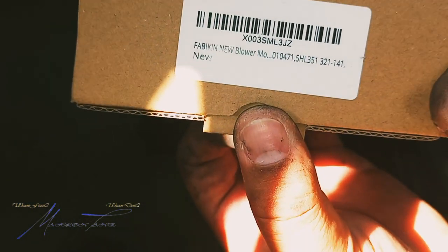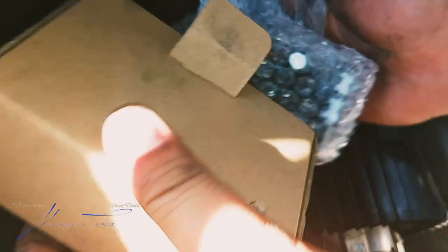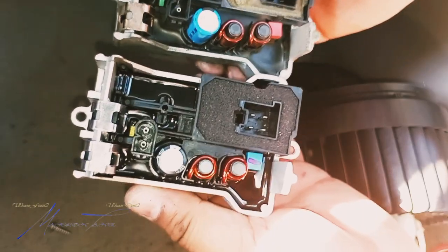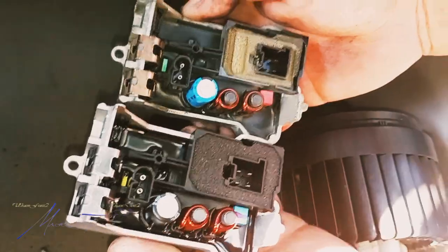We'll bust open the new part — here is the part number and name. Put the old one to the side. This thing is brand new, and we'll go ahead and match it up — looks alright, looks legit.